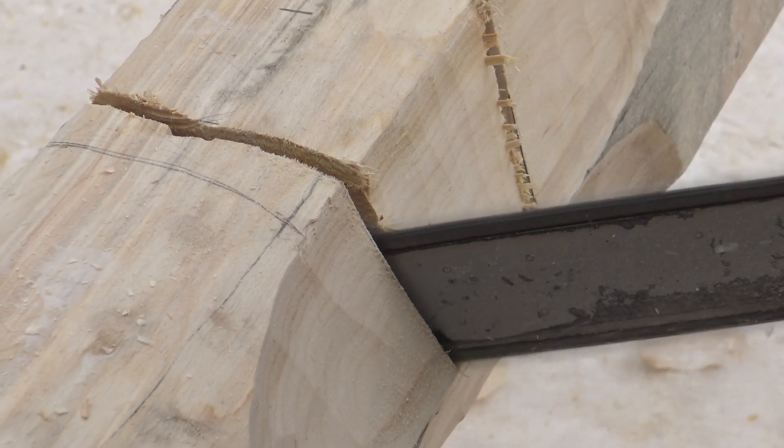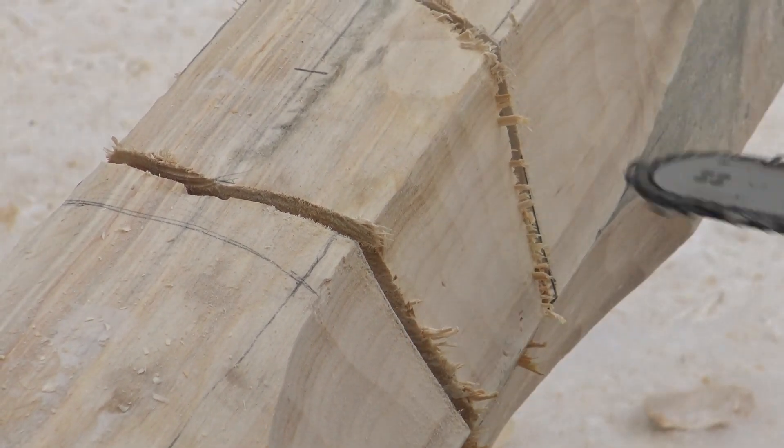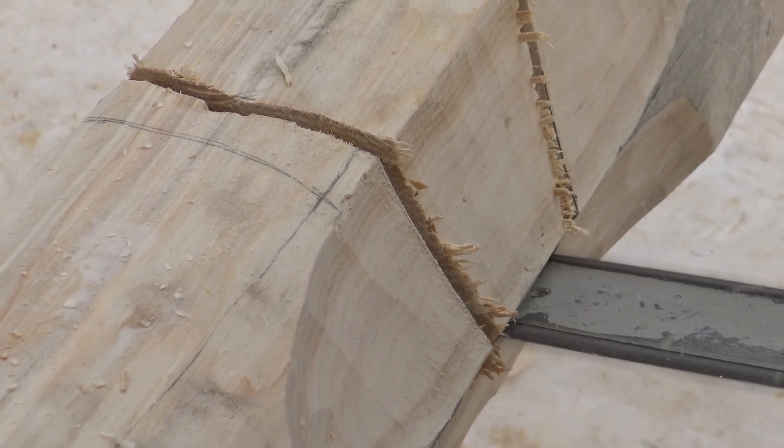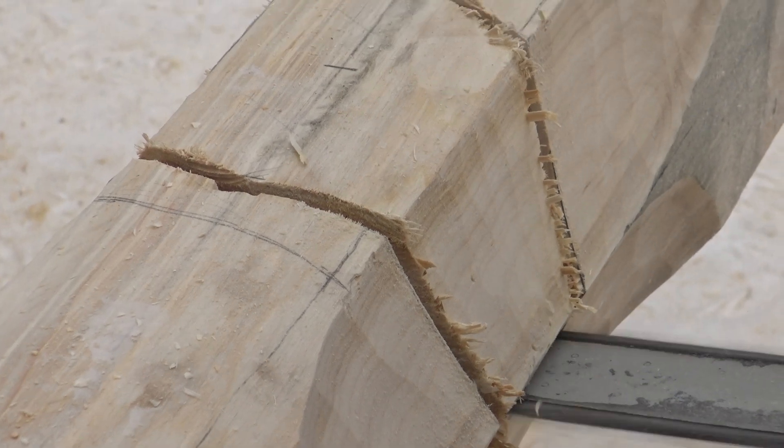As the chainsaw cuts the wood, there are clean and tidy edges on the log. If we look at the block we are removing, there are plenty of splinters, as you can see.